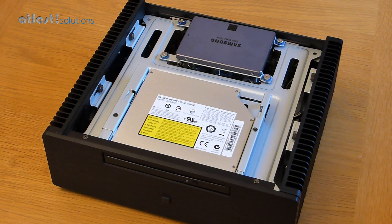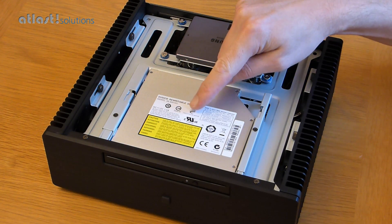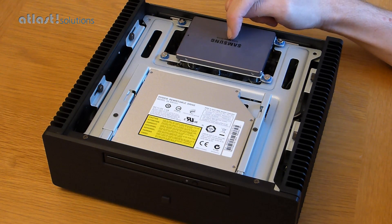This video is to show you the internals of one of our ultimate fanless PCs. This model here has a DVD drive and an SSD drive installed.